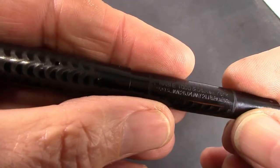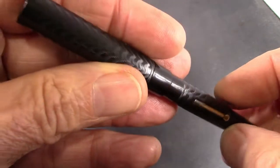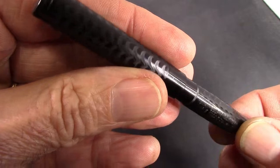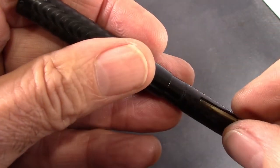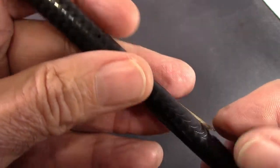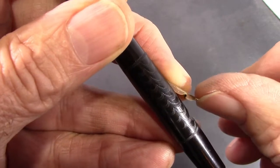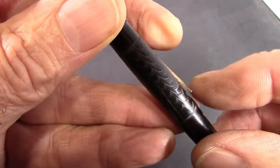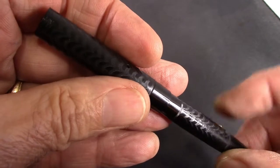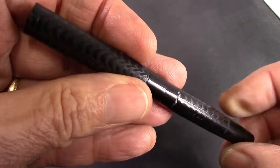Sheaffer patented the lever filler in 1914. A few years later, Waterman got around it by designing a box lever design and obtained their own patent. Mabie Todd got their patent in 1919. What they did was put a little notch in the lever with a small wire that holds the lever in place. That way they were able to make lever pens without violating Sheaffer's patent or having to pay Sheaffer to use it.